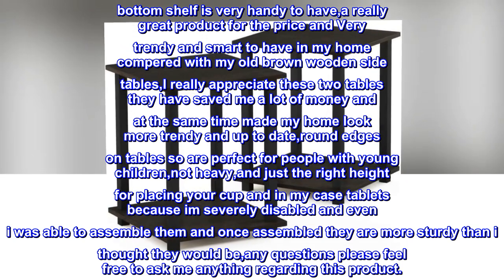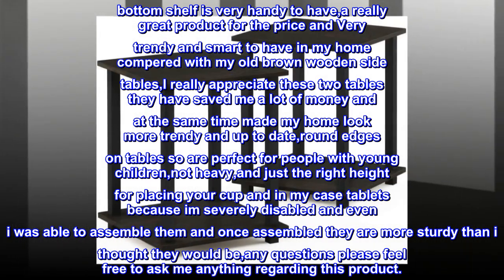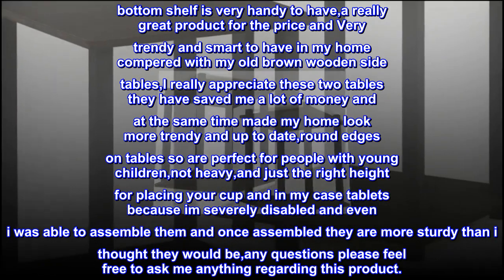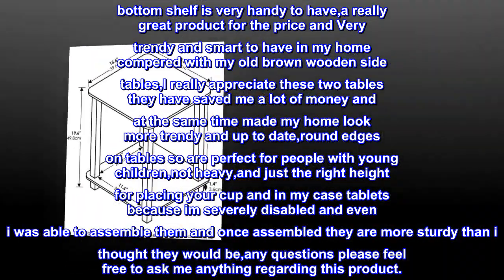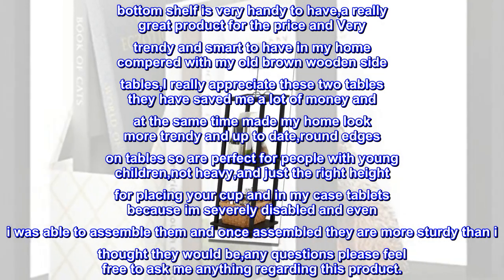I really appreciate these two tables — they have saved me a lot of money and at the same time made my home look more trendy and up to date. Round edges on tables, so are perfect for people with young children, not heavy, and just the right height for placing your cup. In my case tablets, because I am severely disabled, and even I was able to assemble them, and once assembled they are more sturdy than I thought they would be. Any questions, please feel free to ask me anything regarding this product.